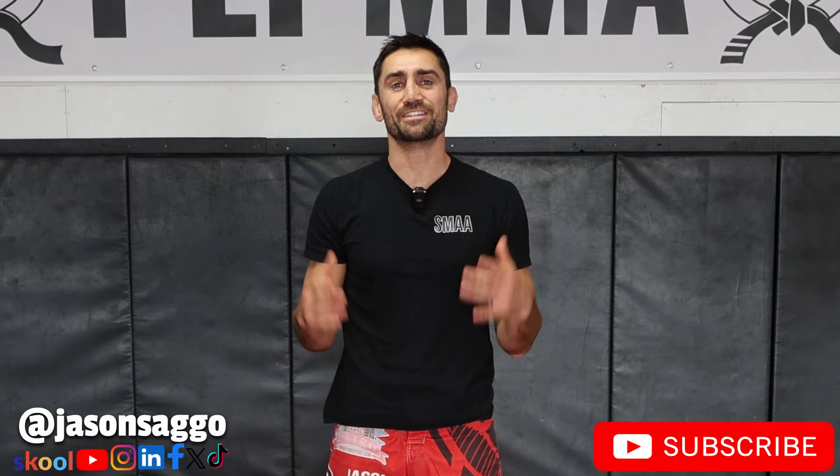To continue learning, check out the next video on the roundhouse kick. And please remember to like, share, and subscribe.